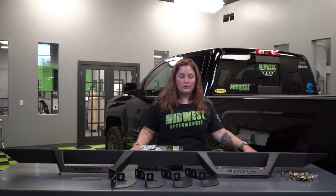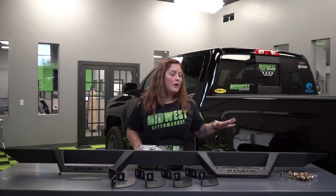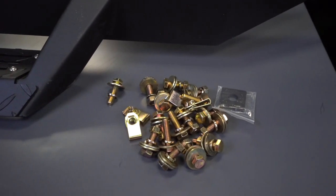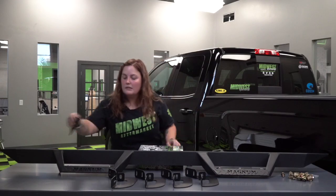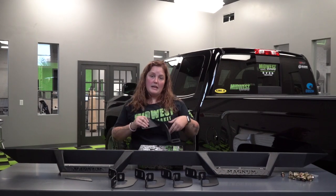You're going to get both the driver and passenger side. We've got the driver side laid out so you can see what's going on. You've got your hardware — it comes in one big bag all mixed up, so we went through and organized it a bit. You've got all of your bracketry, a protective pad that goes on the front of your step for extra protection, and for Duramax guys, you also get a bracket to help out with your DEF tank.